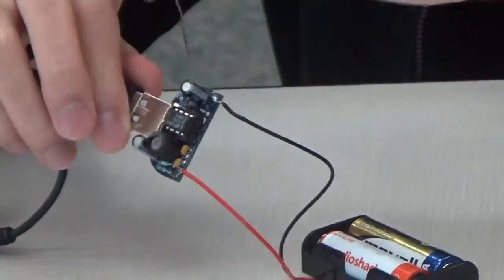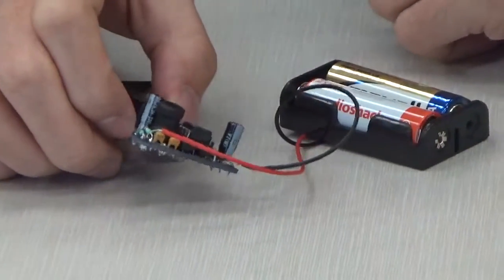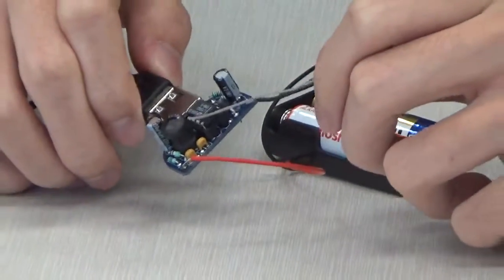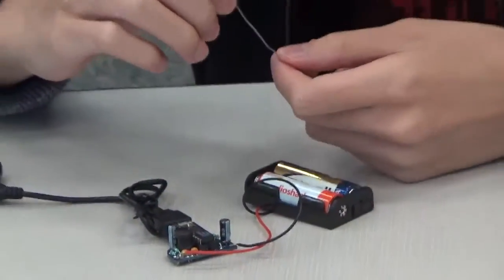These four blue striped resistors here are for Apple devices that charge to identify what type of charger it is connected to. This large cylinder here is the power inductor, which raises the voltage from low voltage to high voltage.